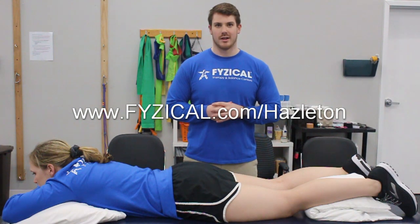If you like this content and want to learn more, please visit us at physical.com/hazelton and you can like and subscribe to our YouTube channel.